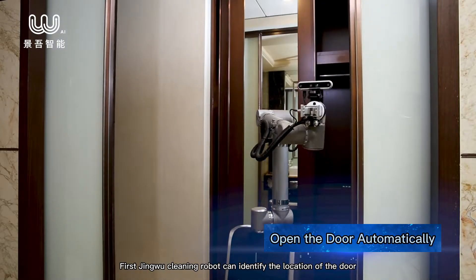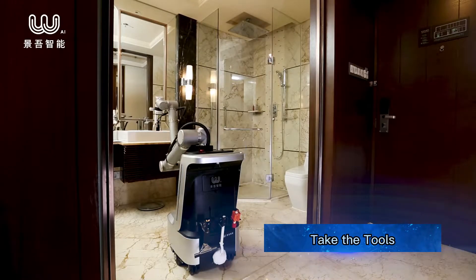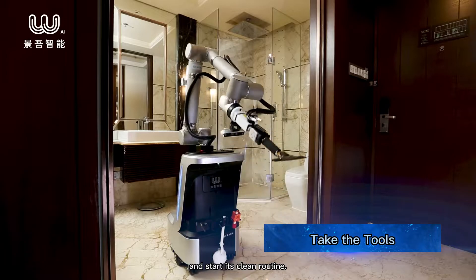First, the Jingwu cleaning robot can identify the location of the door and open it automatically. After arriving in the bathroom, the robot will take the tools on its body and start its cleaning routine.